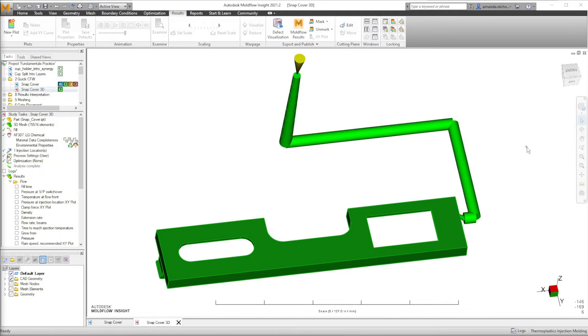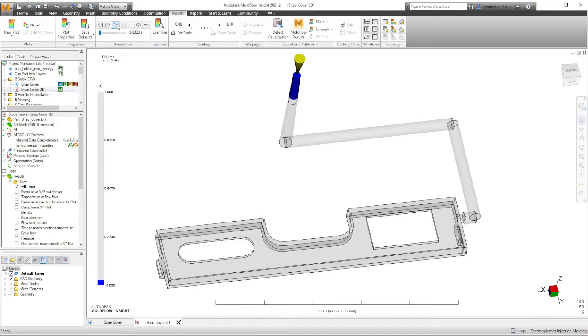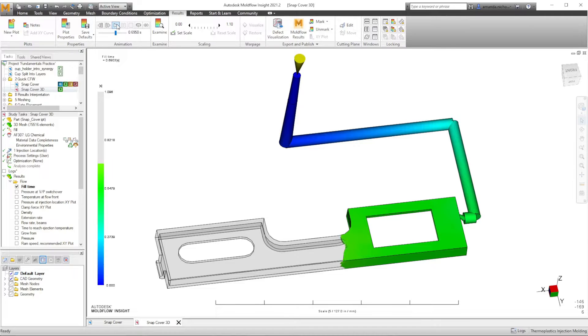In this installment of the gate design series, we will be discussing runners, which are a part of the feed system. The feed system is the section of the mold that allows molten plastic to flow from the nozzle of the injection molding machine to the mold's cavity. It consists of a sprue, runner, and gate. Molten plastic first flows from the nozzle into the sprue, then through the runner and gate, and finally into the mold's cavity to fill out the part.